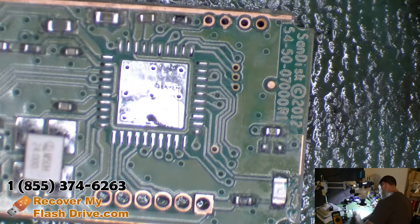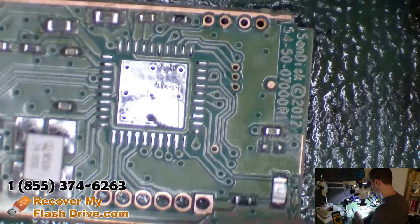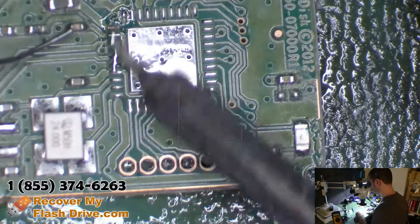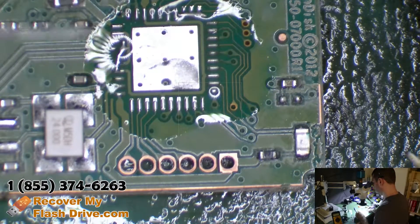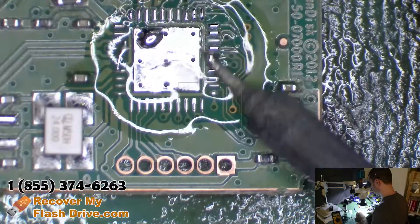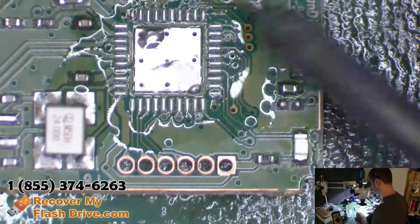Let me add some leaded solder to make it easier to attach the controller.